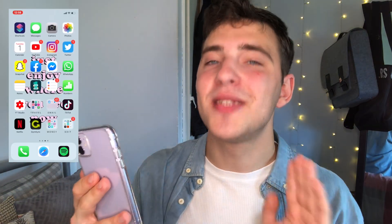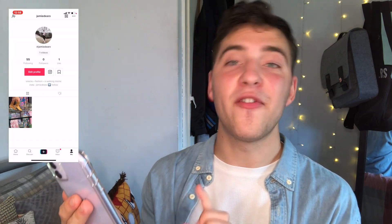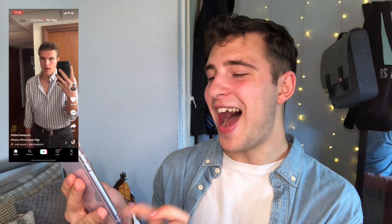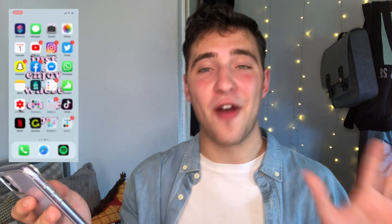You've then got travel, which has all my train apps, bus apps and taxi apps for when I go out. I've got my emails. I also have TikTok. I don't want to go too much into this because I am obsessed with TikTok at the moment. I have an account which is JamieDx. I've embarrassingly posted one video — but we won't talk about that. I absolutely love TikTok, it's the best app. If you don't have it, it's hilarious — I will spend hours on it. But that is a separate video in itself.